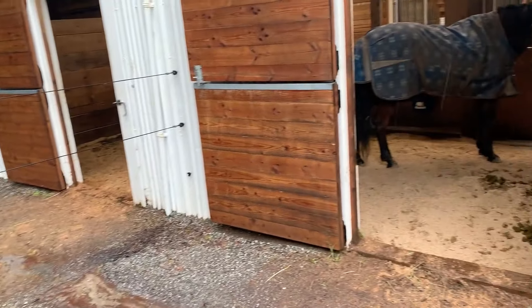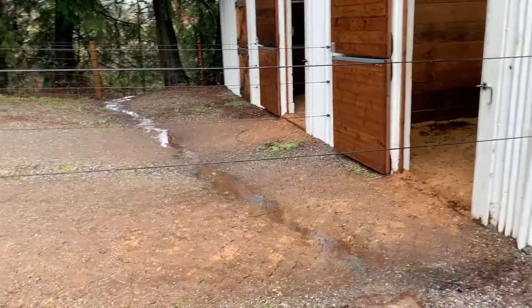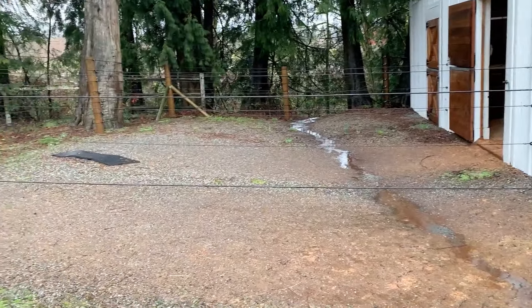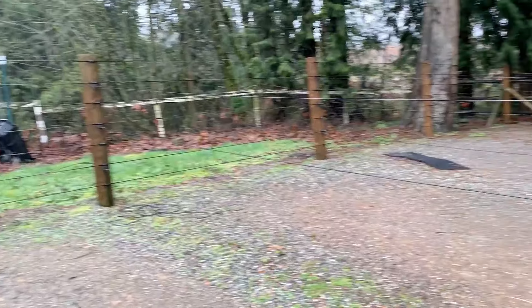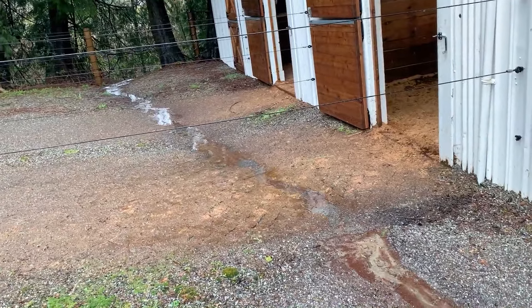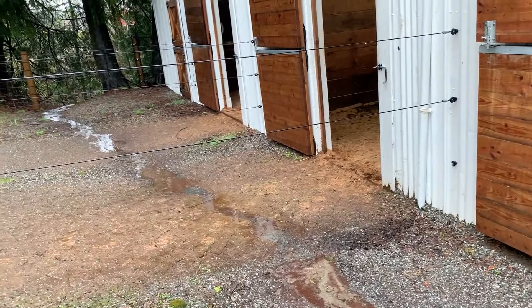One of the problems with this barn is that the paddocks were sloping toward the stalls, so mud was forming right outside the stalls and water was running into the stalls. We didn't have a lot of options to regrade the paddocks to slope away from the barn, just because of the shape of this hill and the trees and buildings around there.